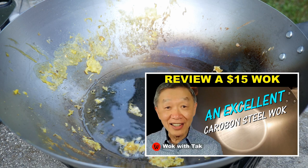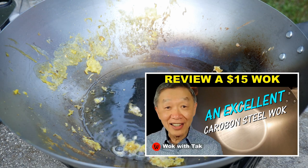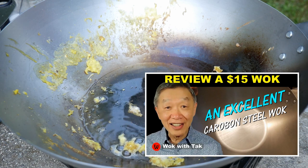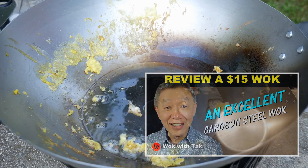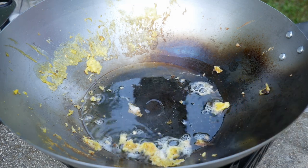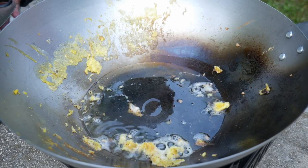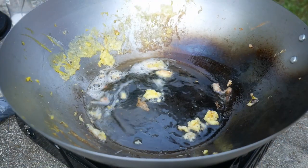Many of my viewers actually went out to pick one up. This wok is very well constructed from carbon steel — it has a thick gauge carbon steel and no non-stick coating, which we call a natural surface wok. It can be easily seasoned using my spot seasoning method, which gives the wok a very nice non-stick cook surface. Owen has cooked with me before, so he knows exactly what to do.